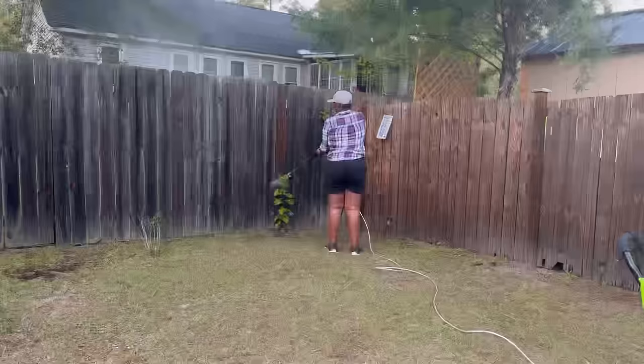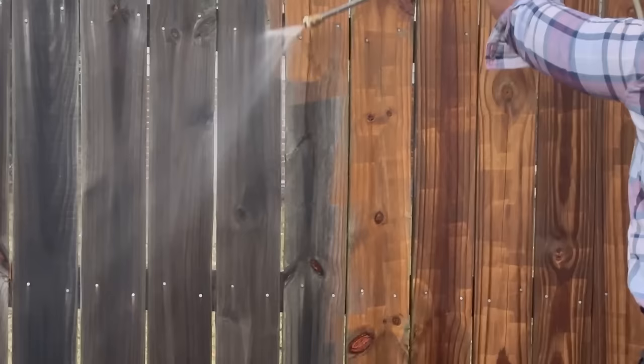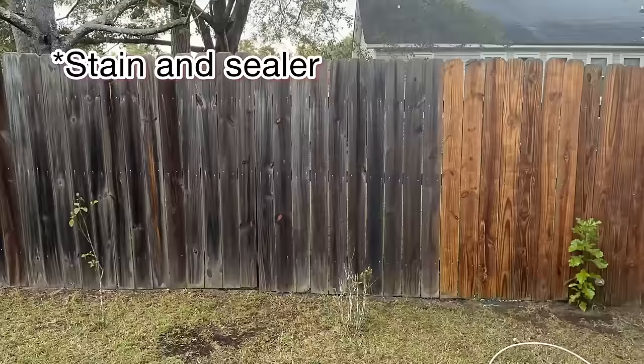I've got my work cut out for me. This project took about two weeks, and the reason for that was I had to wait for the fences to completely dry out before staining. The last thing you want is to stain over your fences while they're still wet — the stain will trap the water in the wood and the wood will start to rot from the inside out.